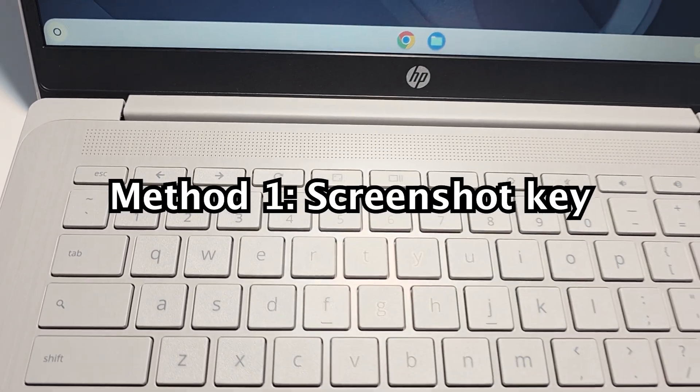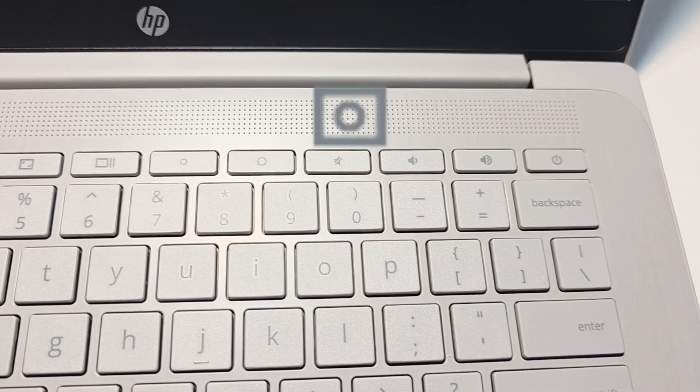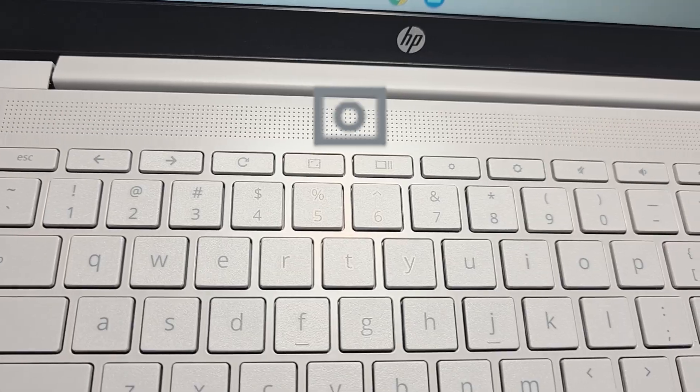To start, the easiest way to screenshot is to find the screenshot key. The thing is though, not all of them have this, so I'll put on the screen what it looks like. It kind of looks like a camera rectangle with a circle.